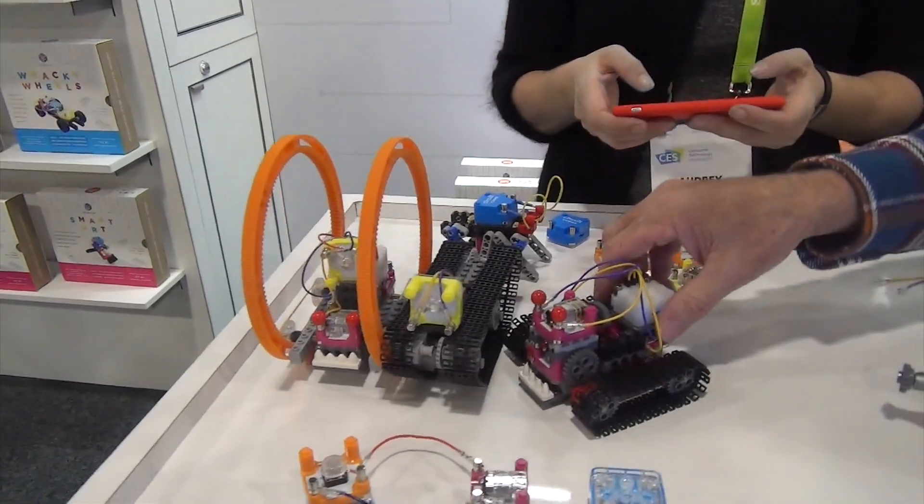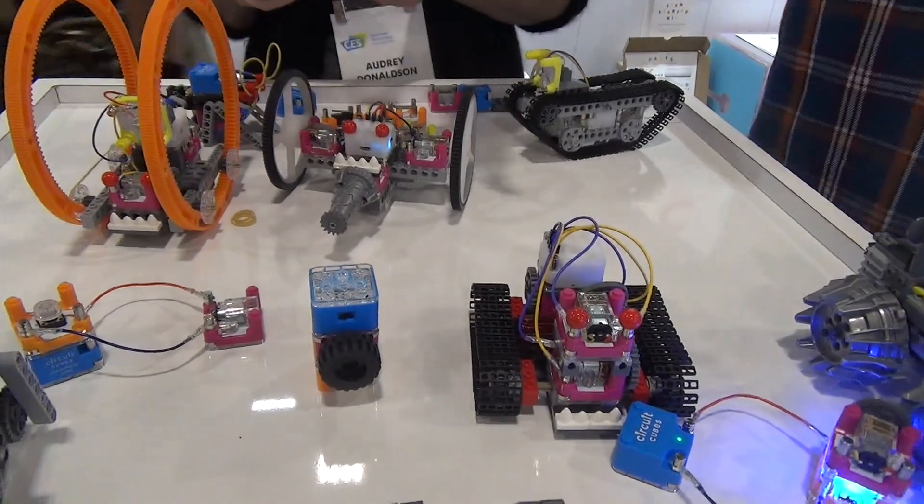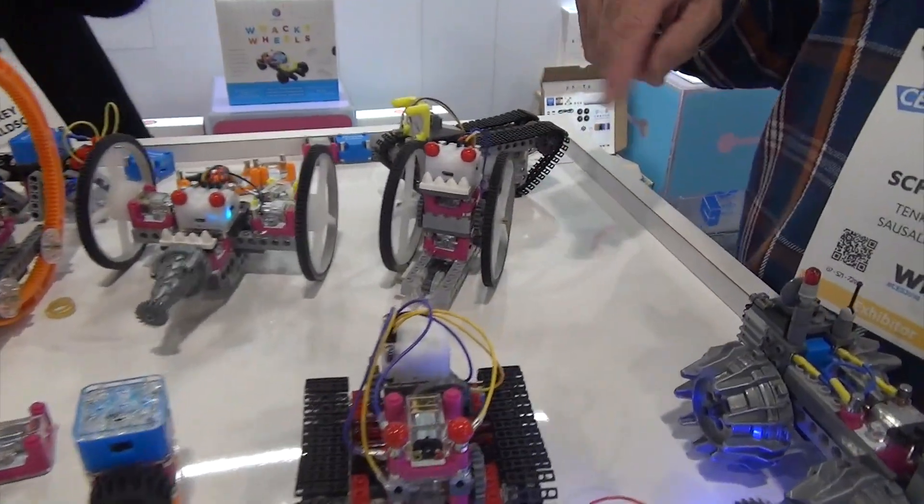When does the Bluetooth Cube come out? Most things are coming out in what we would call late spring, early summer. There's going to be a Bluetooth kit based around the three things you just saw kicking around this table.